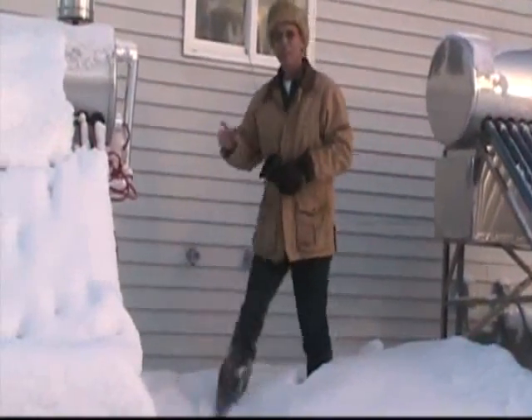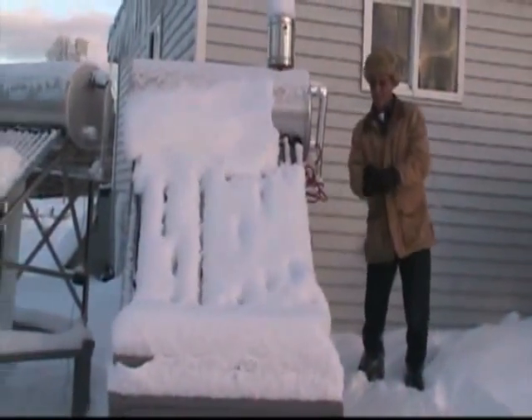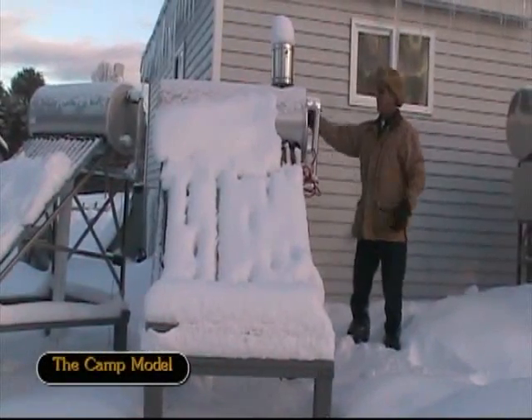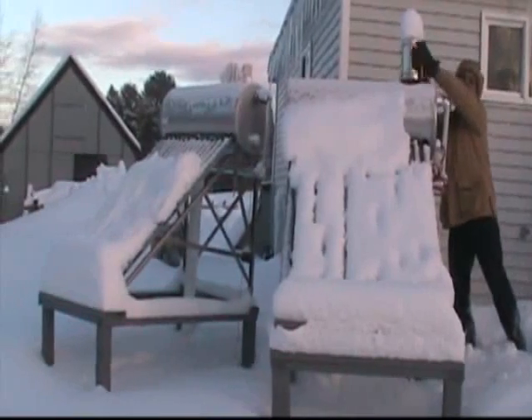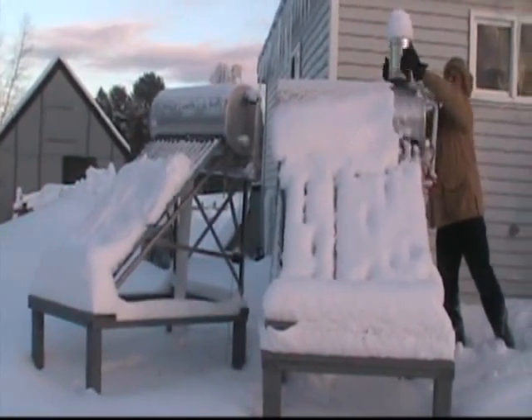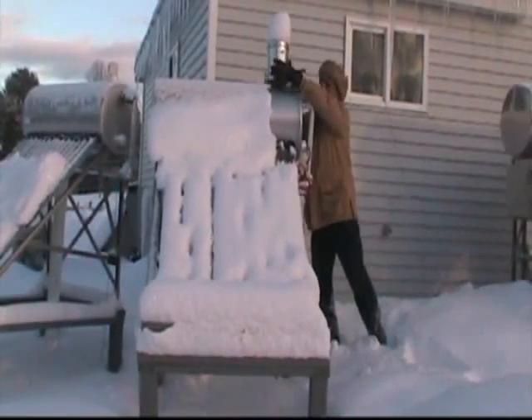These two units here I'm running for trials through the winter. This one I have filled up with IV antifreeze, and this one is laying dry. I haven't tested this in a week. We've had three days going on four days of heavy snow.